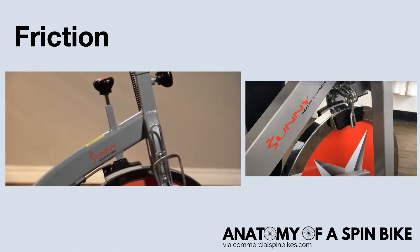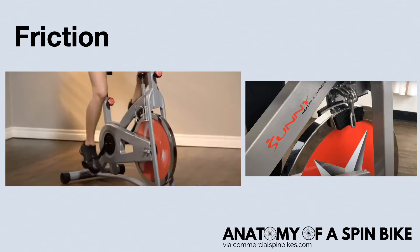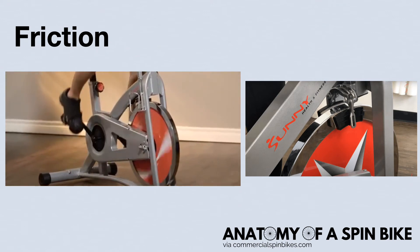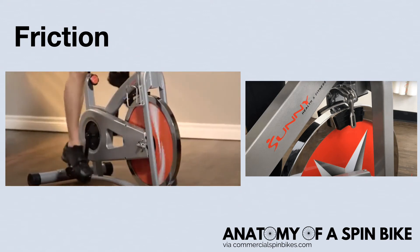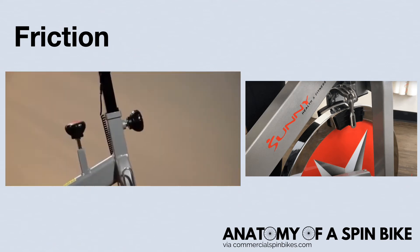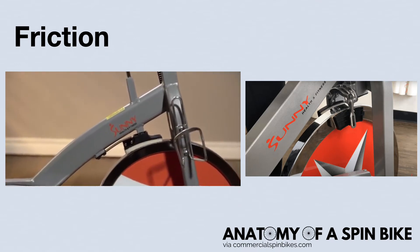Friction resistance uses cotton felt or wool pads, similar to brake pads, and looks similar to a real outdoor bike. When you increase the resistance, these pads physically move and squeeze the sides of the flywheel. Since the pads and flywheel touch, this type of resistance will wear out over time and need regular maintenance.